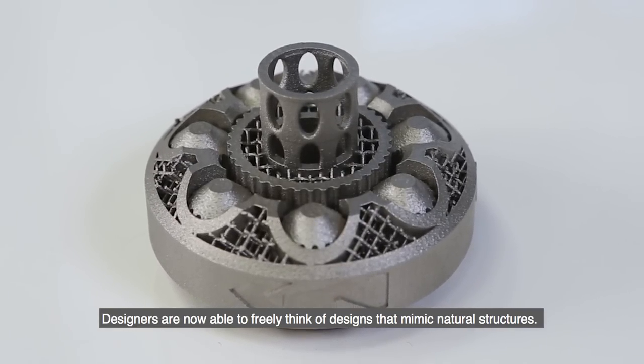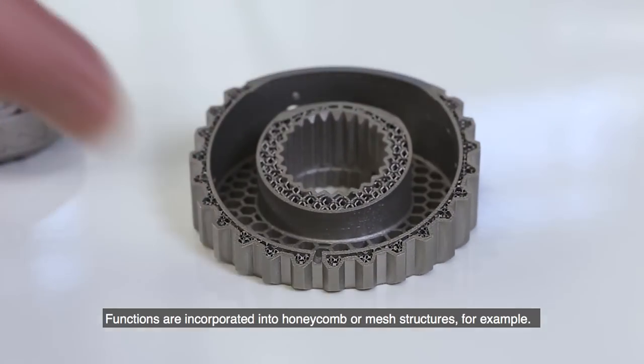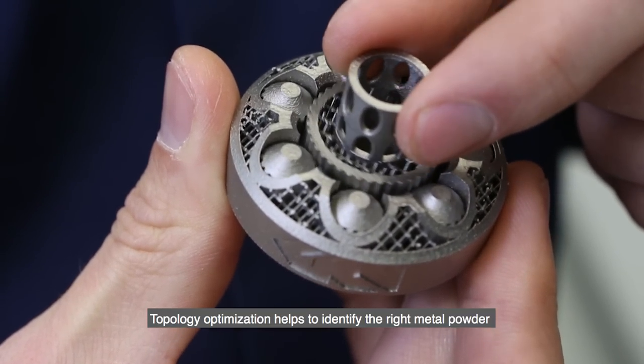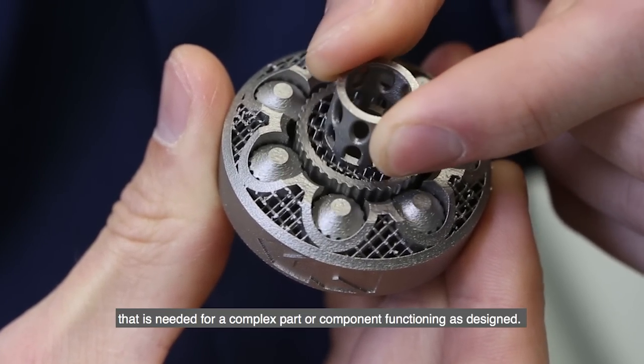Designers are now able to freely think of designs that mimic natural structures. Functions are incorporated into honeycomb or mesh structures, for example. Topology optimization helps to identify the right metal powder that is needed for a complex part or component functioning as it is designed.